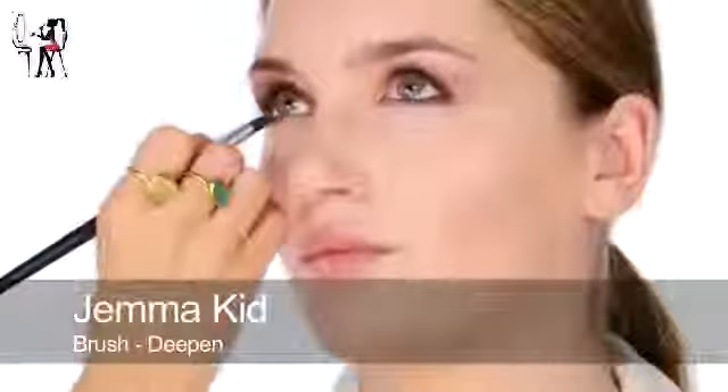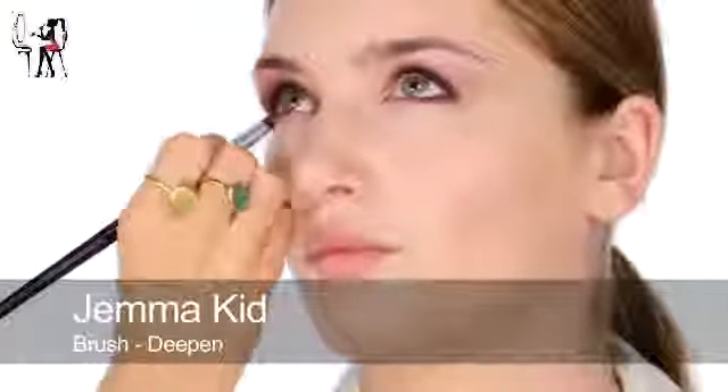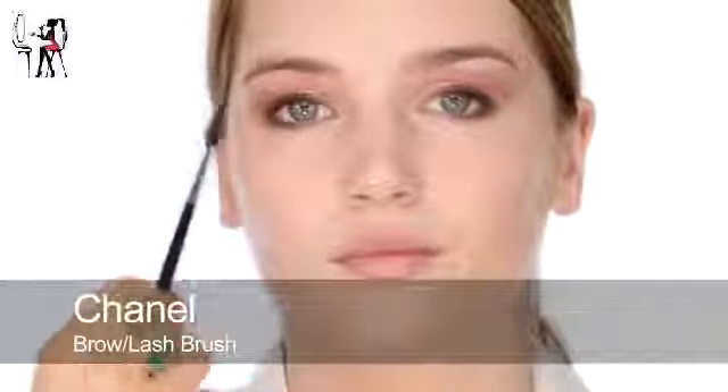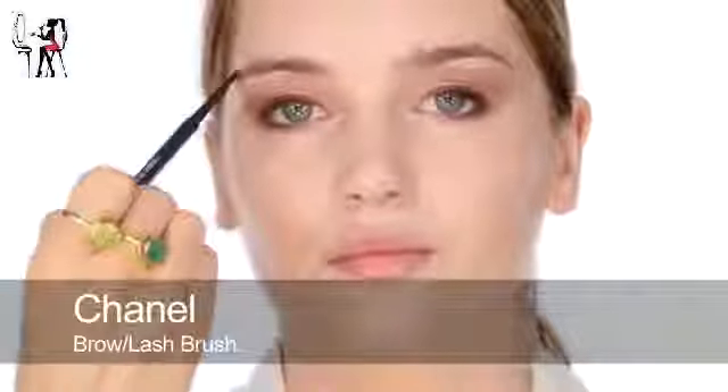Now I'm going to use the middle colour from the Smoky palette to blend the pencil in and softly define underneath. Before I move on with eyes, I'm going to do brows - just brush those down. I'm using a MAC Lingering Pencil. I'm going to draw in a nice arc with feathery strokes, then brush that back over to create a really nice defined brow.